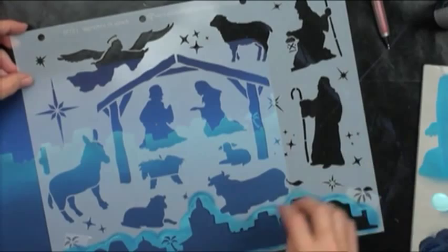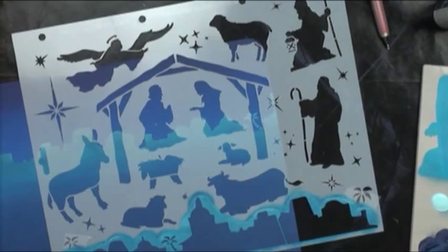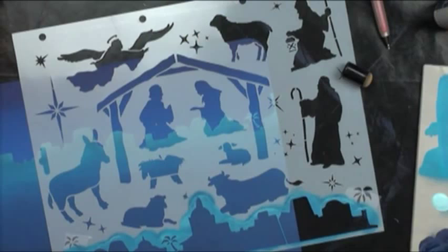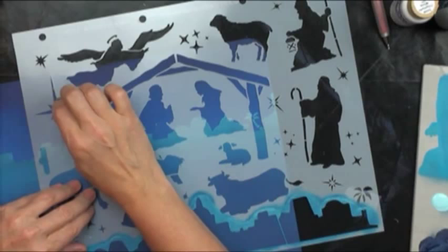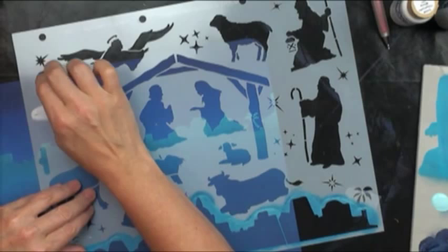I'll go into just a fingertip dauber and I think we're going to go into white — I'm pretty certain I want this to be white. Definitely tap off the excess. Straight up and down. I'm putting this in so I know exactly where to put my manger, and I can certainly lay this right back down over the top and do it again. I'll peel that up and let it dry.